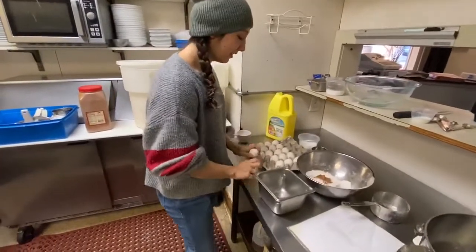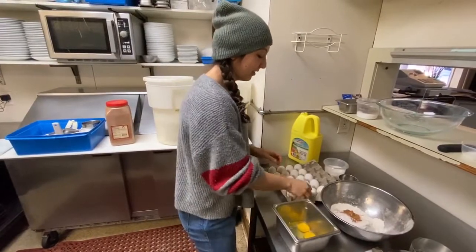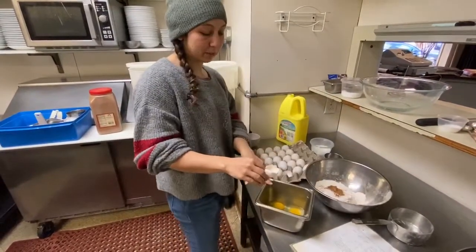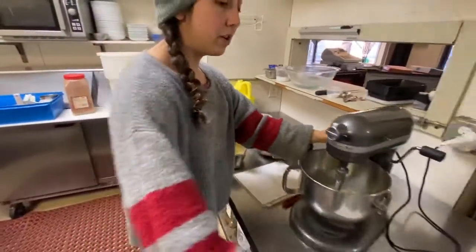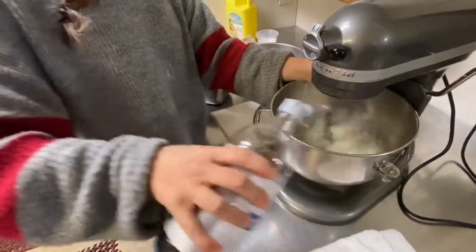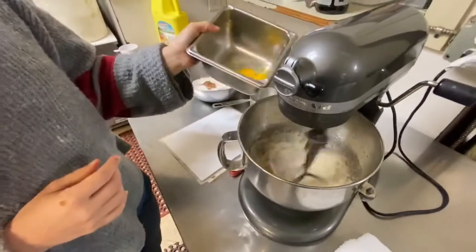And then we're going to do it fancy-like. I totally didn't get any shell in there! And if you do get shell in your eggs, that is why we crack them into a separate container — you can pull it out with another piece of egg shell. Now I'll turn the mixer back on and add a little squirt of vanilla, and add my eggs in.